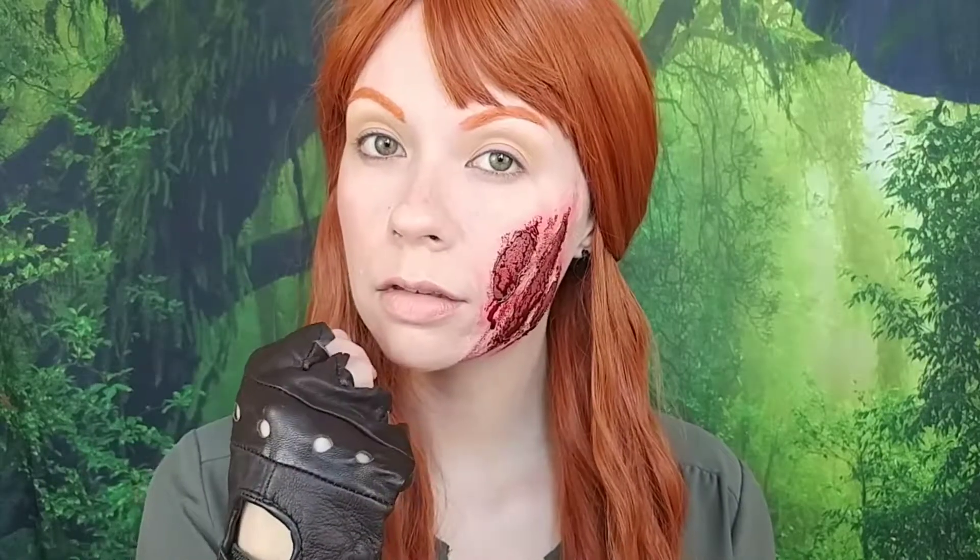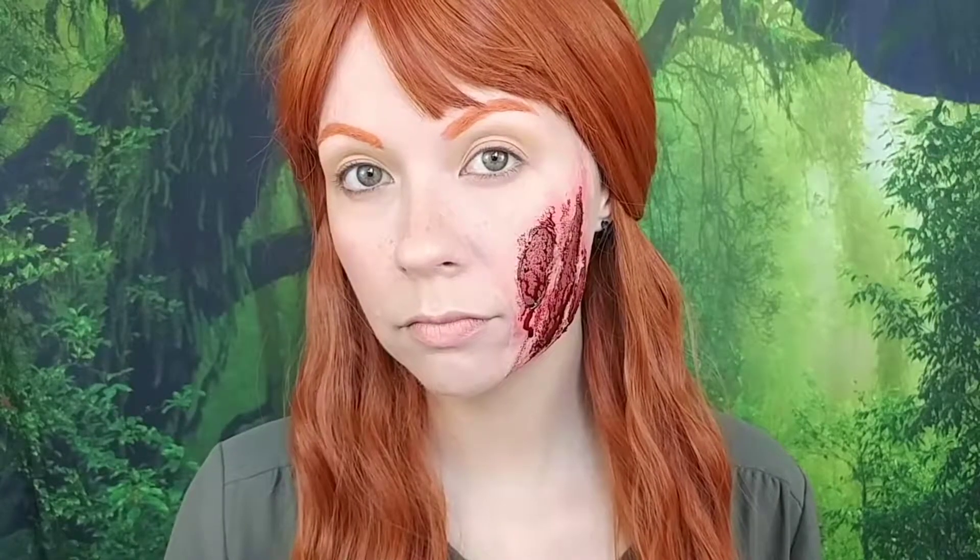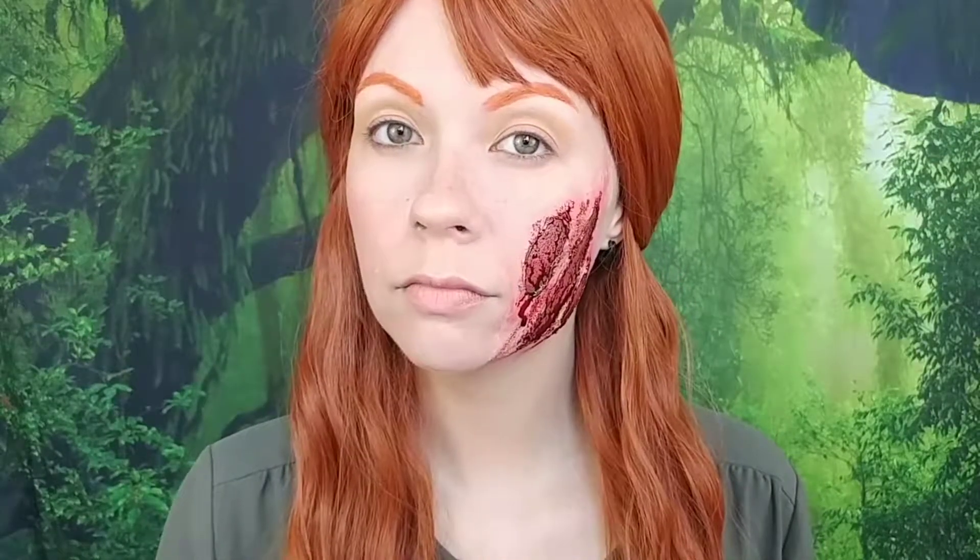Hi everyone, welcome back to my channel. Today I'm going to be showing you my post-apocalyptic Disney series of Merida from Brave. If you'd like to see how I do this, just keep on watching.